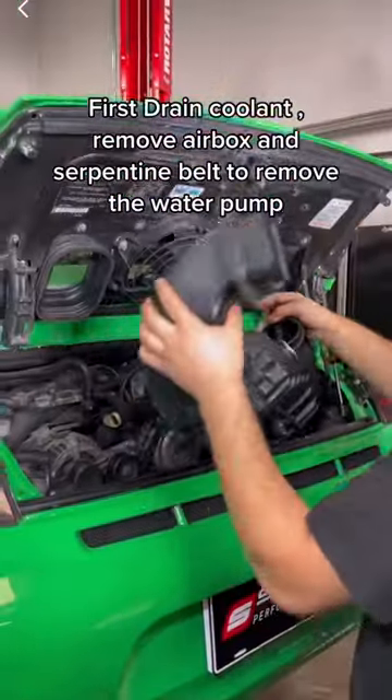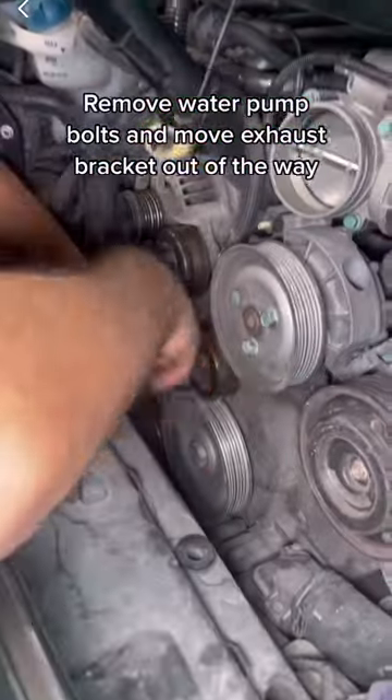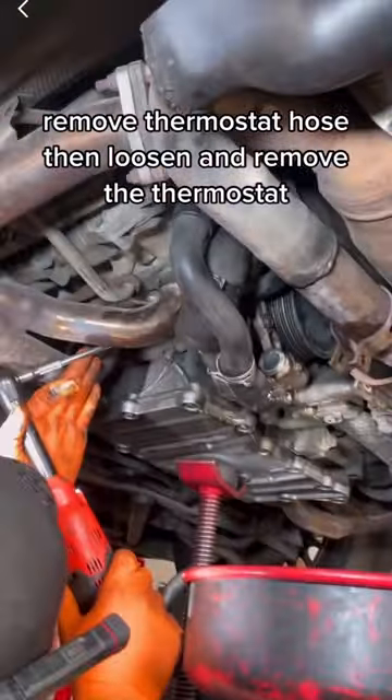First, drain the coolant. Remove the air box and serpentine belt to access the water pump. Remove the water pump bolts and move the exhaust bracket out of the way. Remove the thermostat hose, then loosen and remove the thermostat.